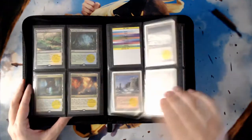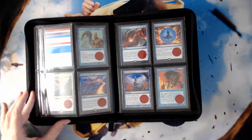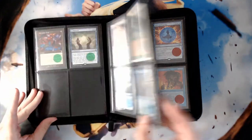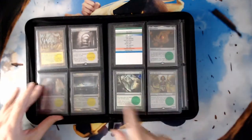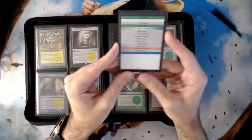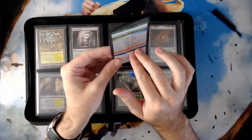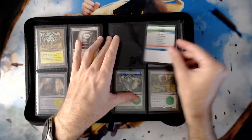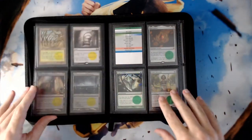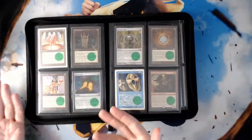I have things organized with my fetch lands, dual lands, ramp, card advantage, interaction — everything in here is organized. One of the first things you're probably asking is what are all these weird cards and little dots everywhere. Each of these pages has what I'm calling a table of contents. This is my fast mana section, and then the table of contents outlines which cards go into each section. I make use of sticker dots to outline which cards go where and to make it easier to find and organize before and after games.